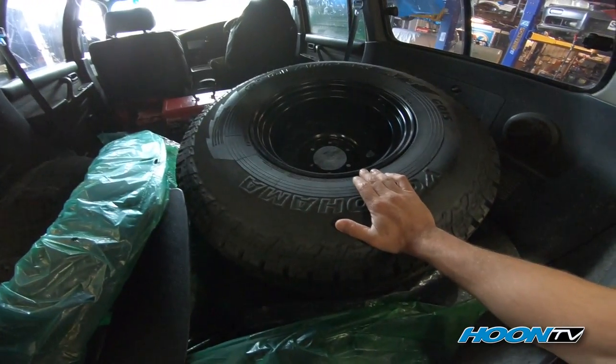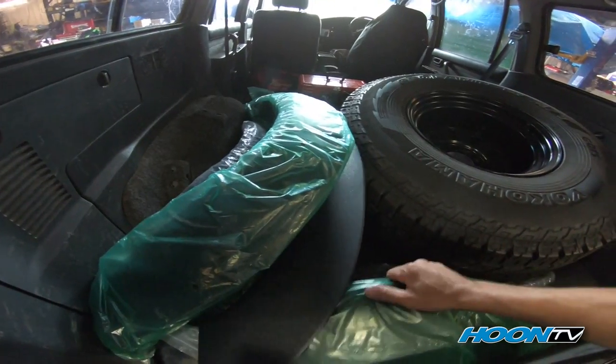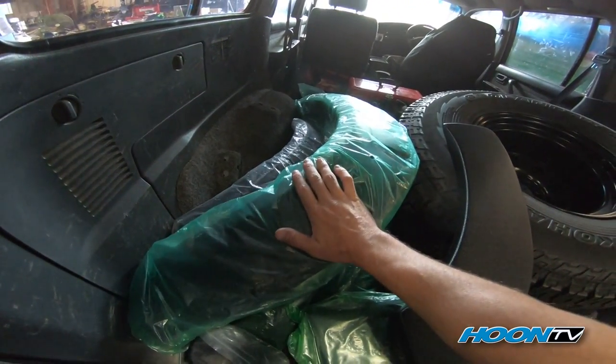To combat the extra width of this tyre and the offset, you've got these flares here from Cut Snake. Now these are an awesome flare — they're made of ABS plastic. They're all still in the packets because I'm going to keep them neat and tidy until they need to go on.